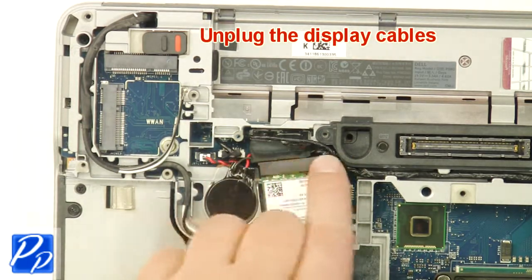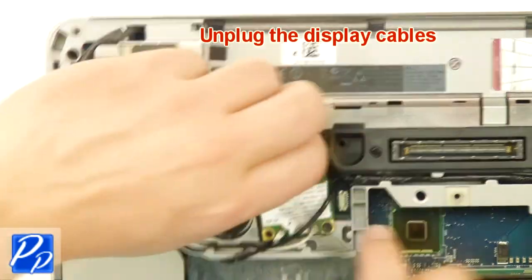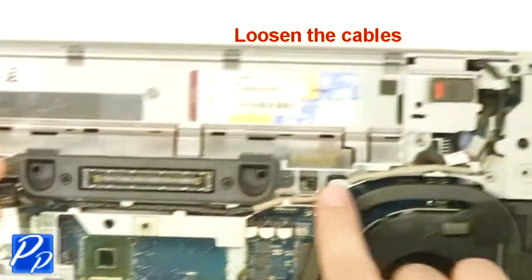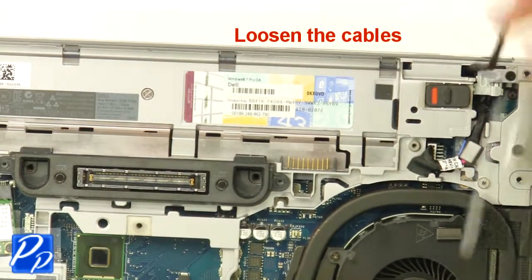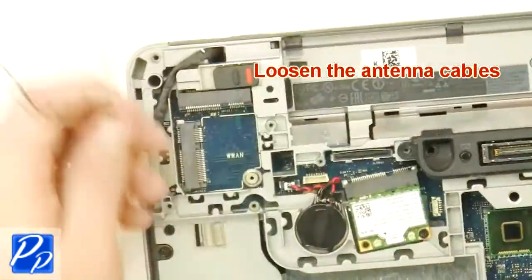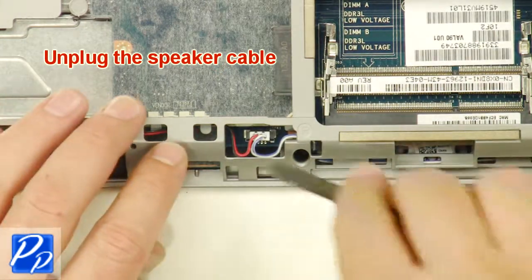Remove the bracket. Unplug the display cables. Remove and loosen the cables. Loosen the antenna cables. Unplug the speaker cable. Unplug the cable.